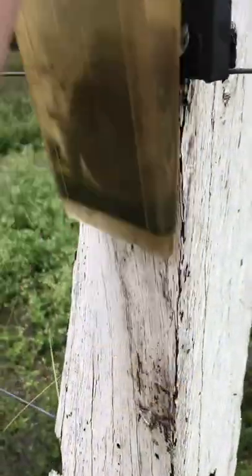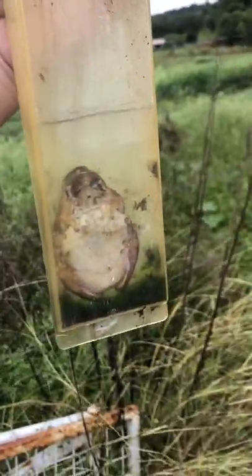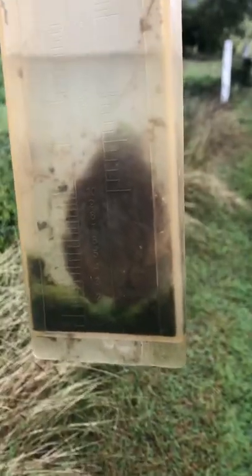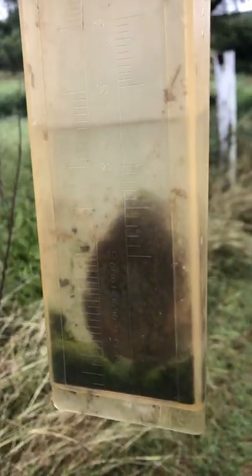Look at him. How do we get him out so we can also work out how much rain we got? What do you guys think? What's he doing? You can't put your hands in there. Well, it's raining that much in the Lockyer Valley, it's raining frogs!